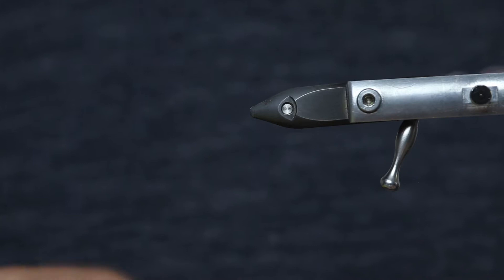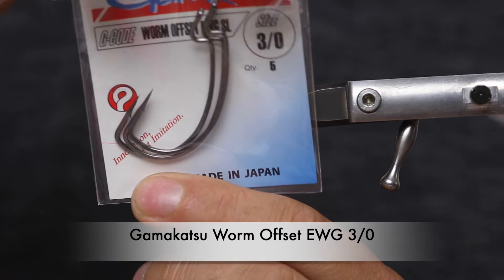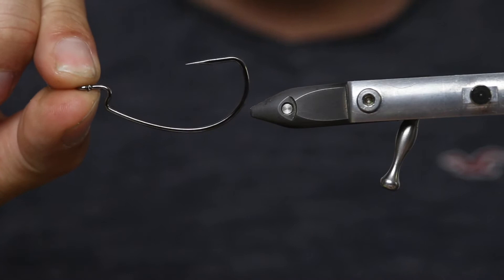Hey guys, today we tie a sea bass fly and we tie it on a Kamakatsu EWG hook. It's an offset hook so it's really good for fishing above the bottom without getting stuck.